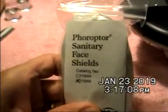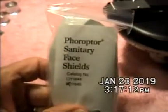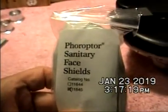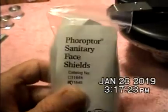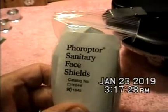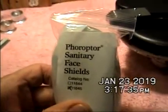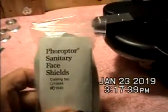In 2015, I communicated with Reichert about their sanitary face shields and how they didn't really stay in place. The problem seemed to be that the face shields had been made too thin over the years. They originally were about a millimeter thick around 1990, and then in the ensuing couple of decades, they were making them too thin to work.